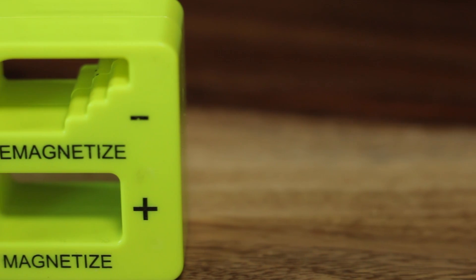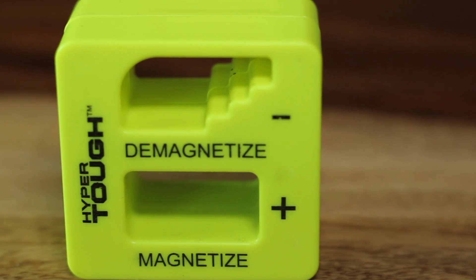I was walking through Walmart, checking out the tool section, and I saw this thing — really bright yellowish-green, that's what first caught my eye. I read what it was and then saw the price: it was $1.27. So I thought, okay, I've got to check this thing out. What it is, it's a magnetizer and demagnetizer that you would use for your tools, probably predominantly screwdrivers and the like.